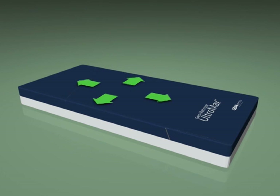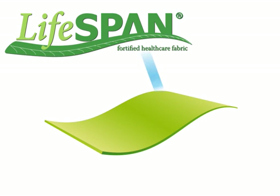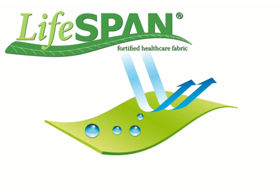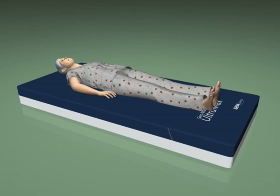Above the surface of the mattress itself is the unique design of the antimicrobial bidirectional stretch cover made with Span's superior Lifespan fabric. Lifespan is extremely durable and cleanable, and delivers outstanding resistance to chemical breakdown caused by bleach and other harsh disinfectants with its polycarbonate-fortified coating.